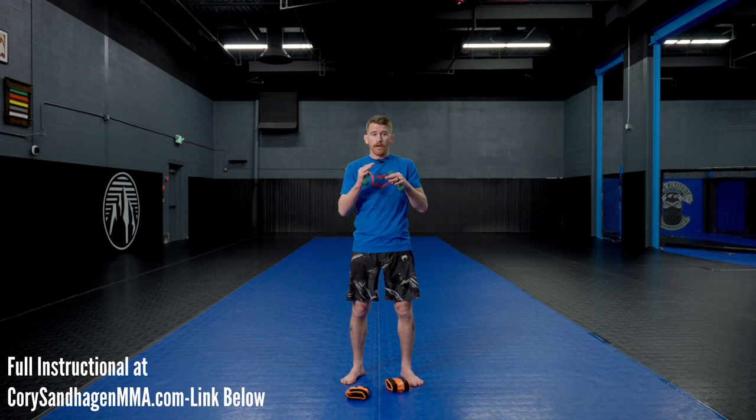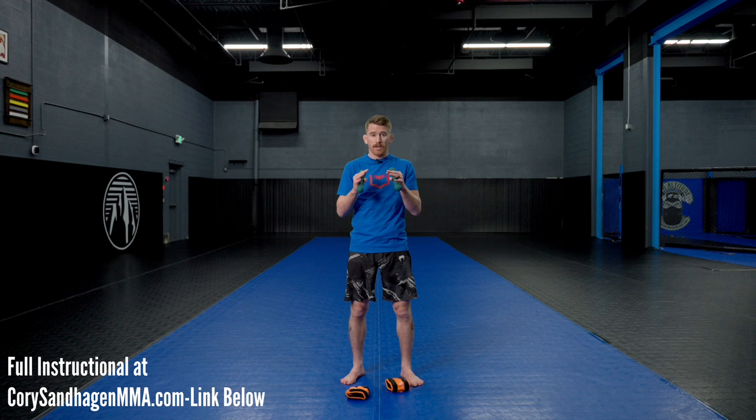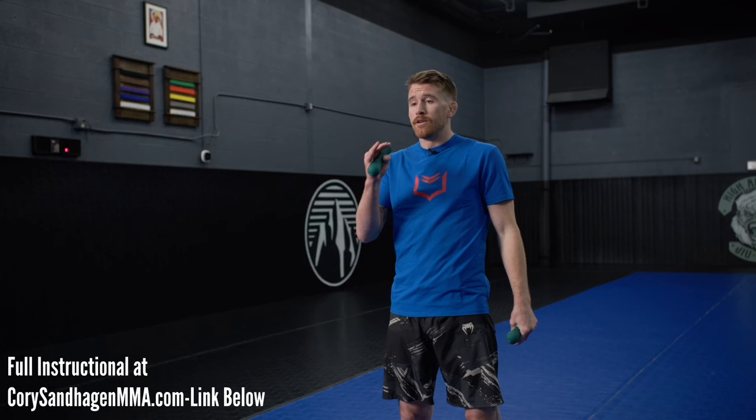Another really helpful tool is shadow boxing with weights, but you can't do this incorrectly or else you're going to wear yourself out or hurt yourself. Definitely defer to a strength and conditioning coach on what I'm saying, because this is not my expertise — but this is what I do. I'm a little bit more old school sometimes in my approach, especially with shadow boxing with weights.